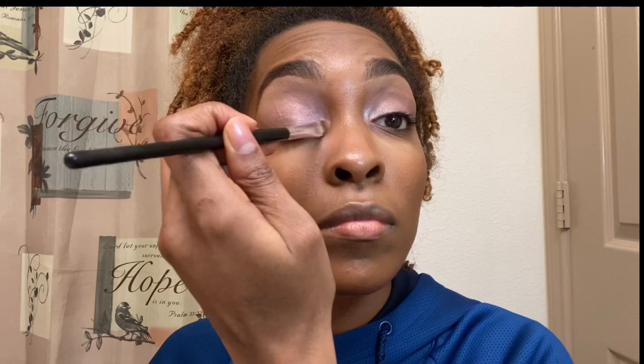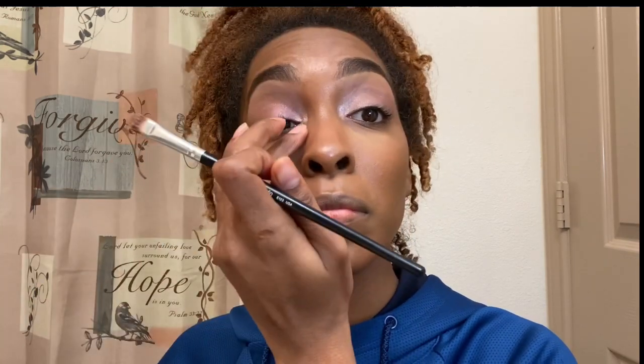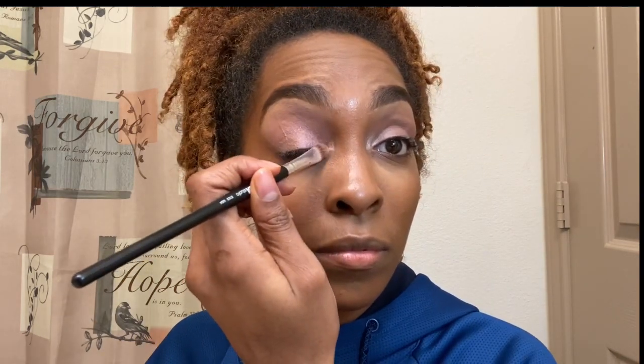Next, I go in with that rose gold in the inner corner of my eyes, because that's the lighter color and it'll make the inner corner of my eyes pop more — and it did. It looks absolutely gorgeous to me, so I'm glad with that decision.